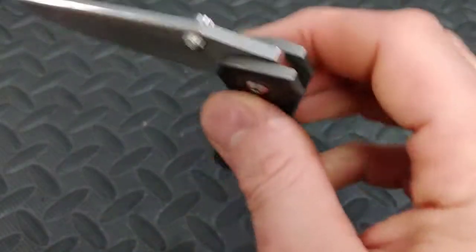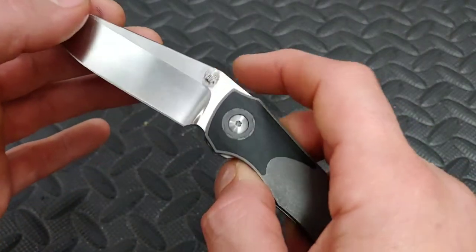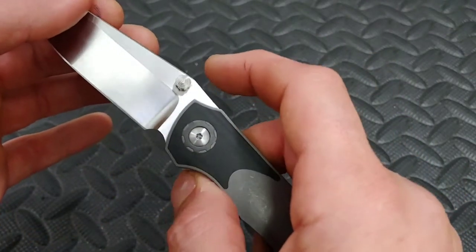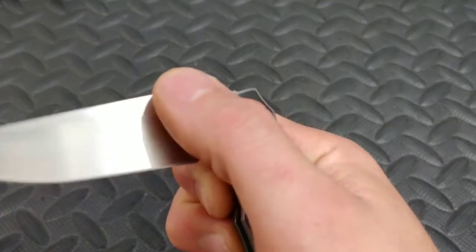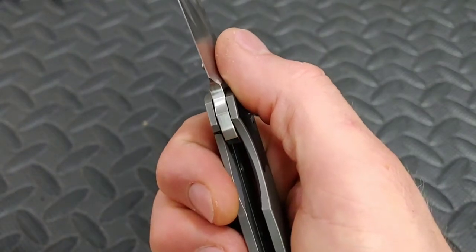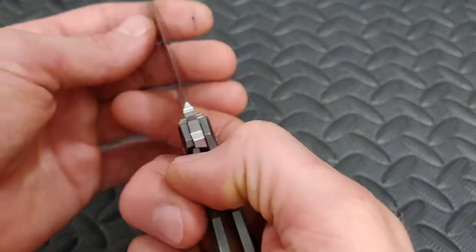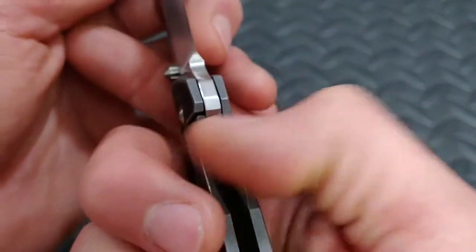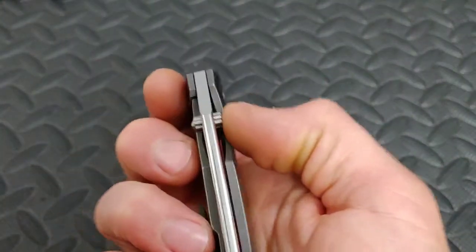When it goes off it goes all the way — amazing action. Now the reverse detent — there practically is none. That makes the action feel so incredible. It's almost like you don't feel a reverse detent. As soon as it hits that detent on the way up it locks into place — look how close it is to locking up. If I let go of the blade it'll just go right into lockup, which has a unique sound and feel.